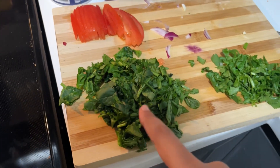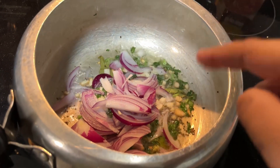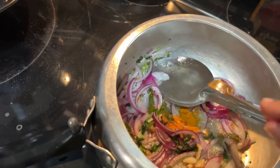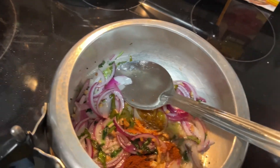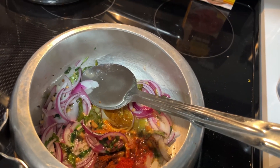Tomato, garlic — leave it to the kitchen. I use this as well. Now I will add the filling for the sauce. I will add one tablespoon of the sauce and some salt.